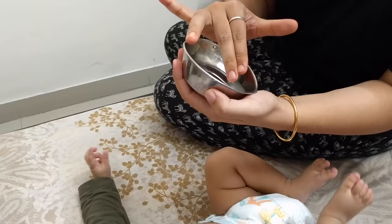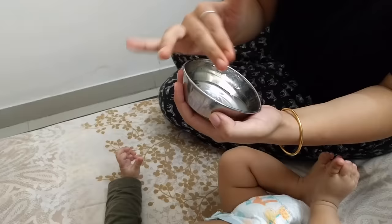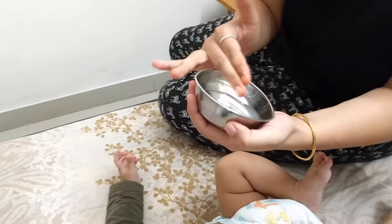You can touch the paste with two fingers to check the consistency. Keep it so that it is not too hot before applying it on your body.